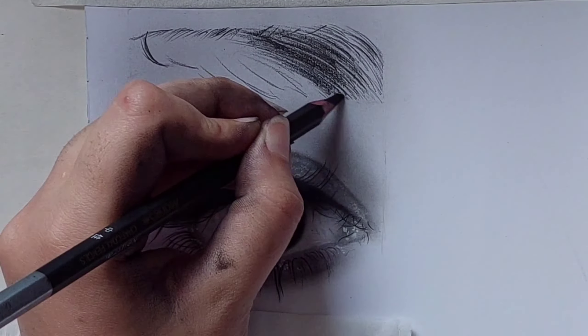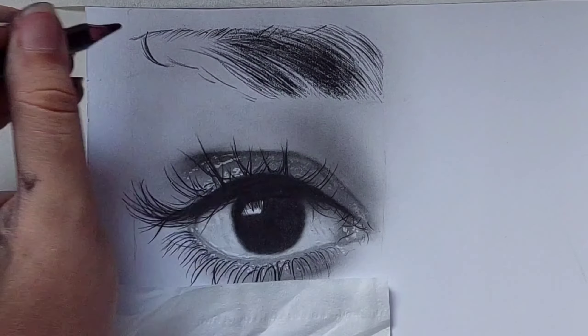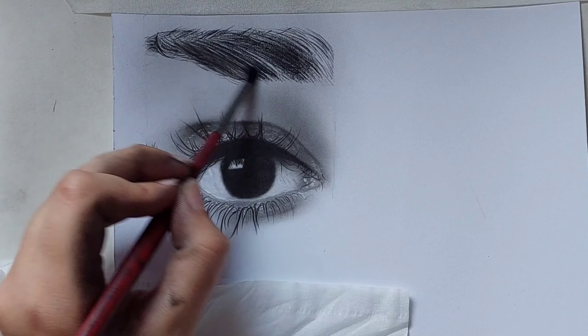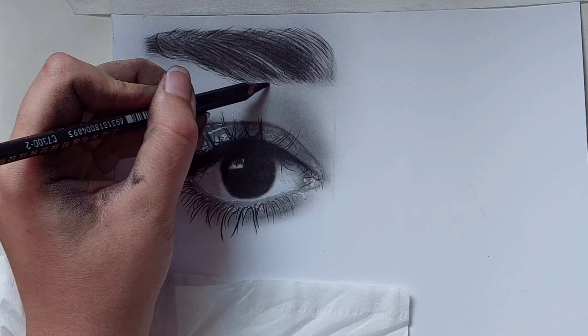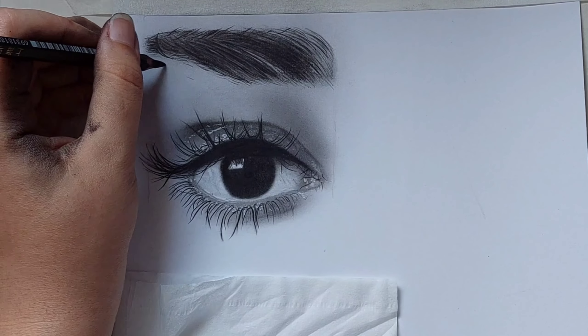Then with a brush fade it. You should draw the little eyebrow hairs because when you pay attention to the details it makes it more realistic.